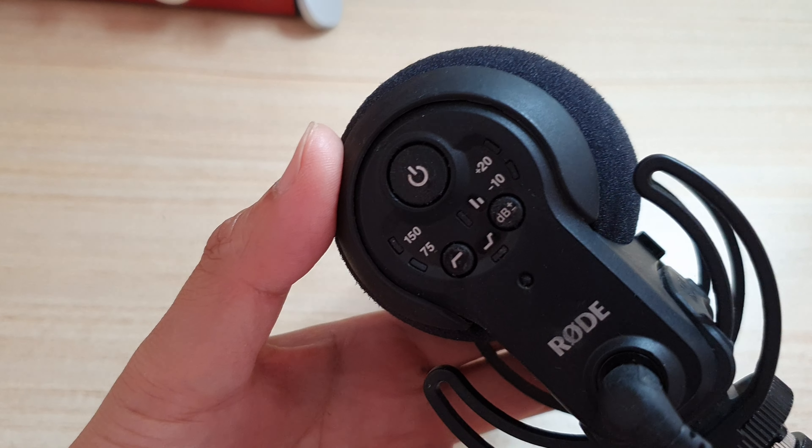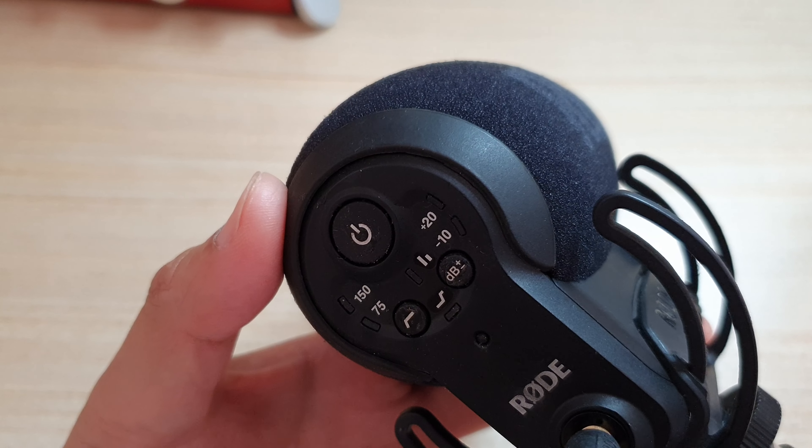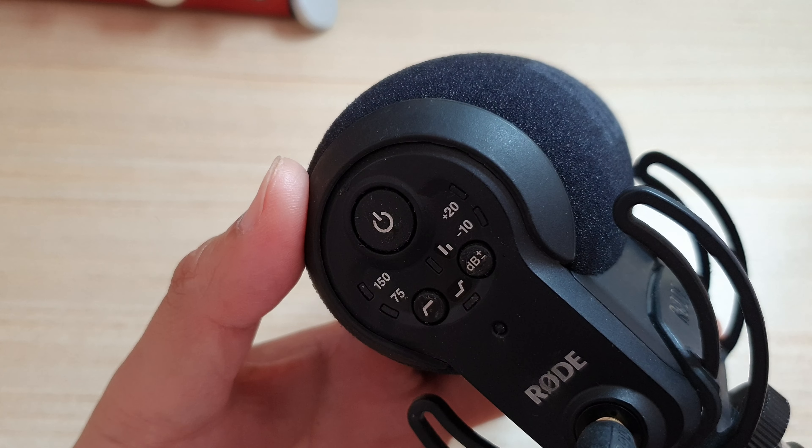So if for some reason this feature does not work, then this is what you have to do to turn it on.